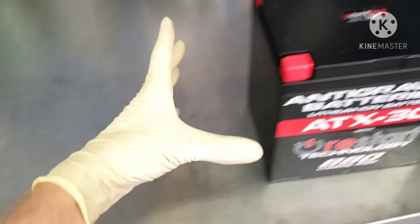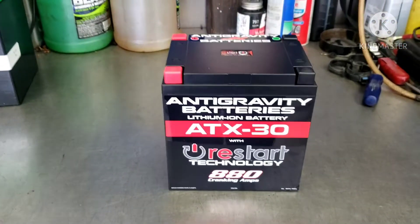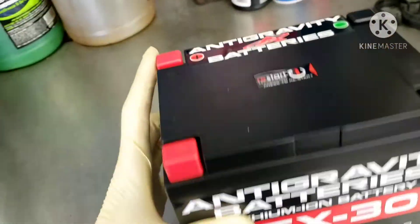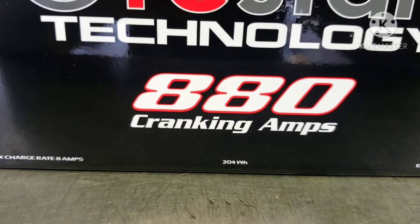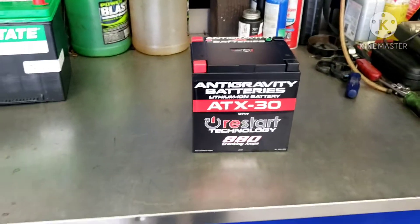So instead, we got this guy right here. It's the Antigravity ATX30 — 880 cranking amps, lithium iron phosphate battery that only weighs 5.4 pounds, as advertised. But it packs a punch at 880 cranking amps. So today we're going to fit that in there and fabricate a battery hold down to make the whole thing work.